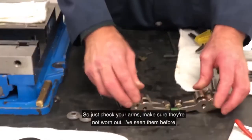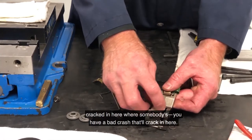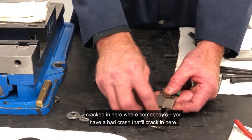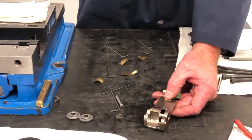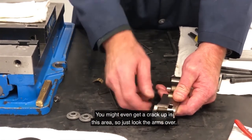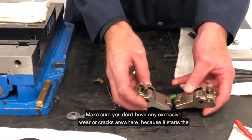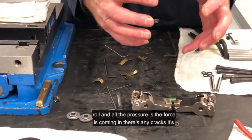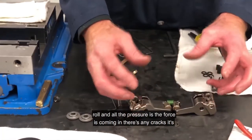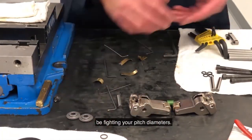Just check your arms, make sure they're not worn out. I've seen them before cracked in here where somebody has a bad crash — that'll crack in here. You might even get a crack up in this area. So just look the arms over and make sure you don't have any excessive wear or cracks anywhere, because when it starts to roll and all the pressure and force is coming in, if there's any cracks it's just a weak spot and you're not going to be maintaining your pitch diameters.